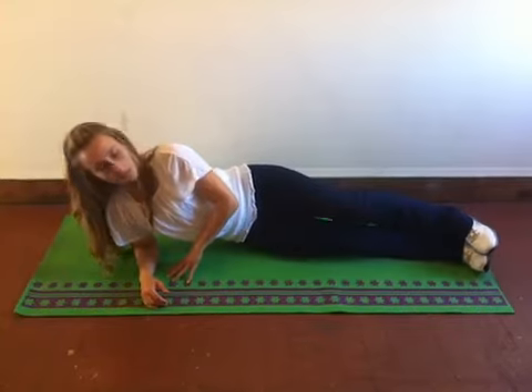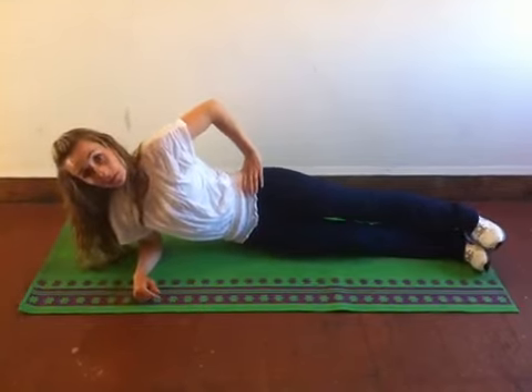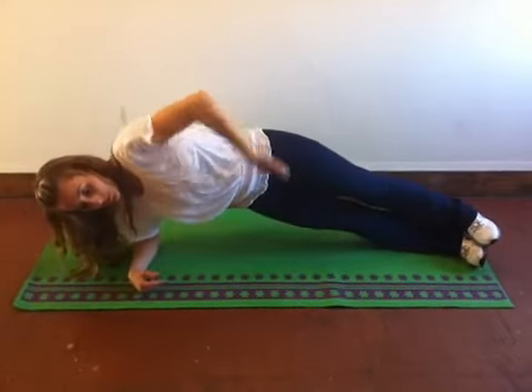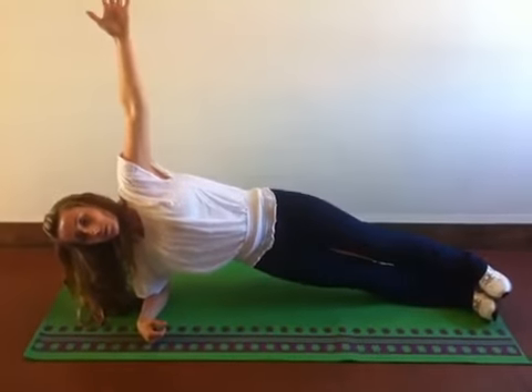For the better man's version — for those of you who feel like you're in better shape — you're going to set both legs stacking one on top of the other, hand on the hip. You're going to squeeze the glutes and the obliques and pretend like you're squeezing an egg in your armpit to lift up. You can also have your arm up here.